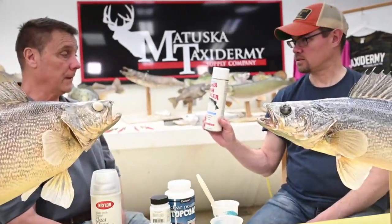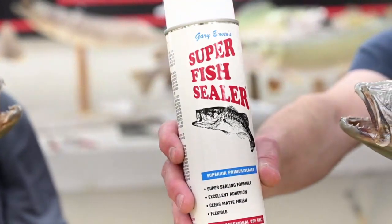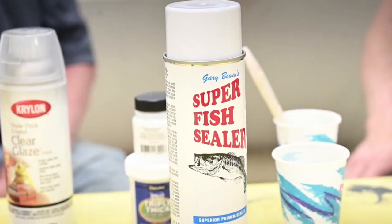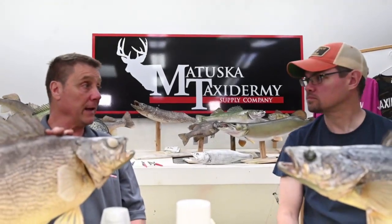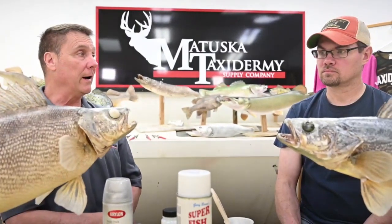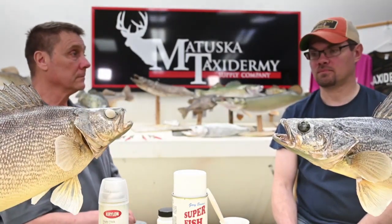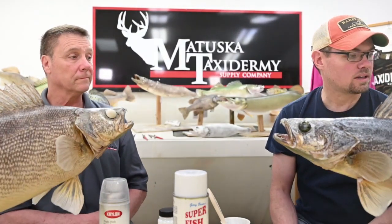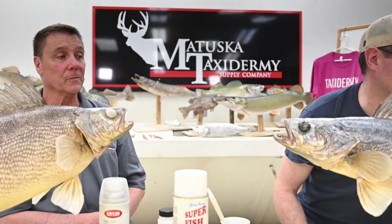We also have Gary Bowlin's super fish sealer, which would be used to seal the fish prior to painting in replacement of what we just demonstrated. Some people use Bullseye shellac — I used shellac for 20 years, spraying it with a big automotive sprayer. A lot of taxidermists still use shellac. It yellows a little bit but gives a really nice paintable surface.